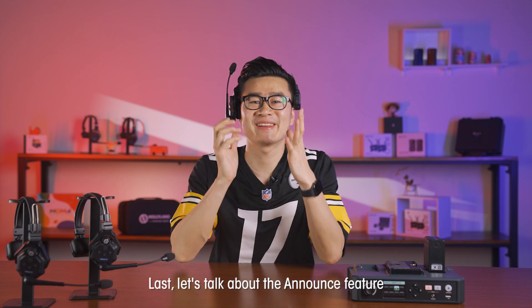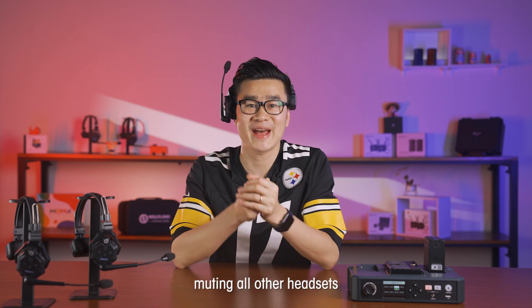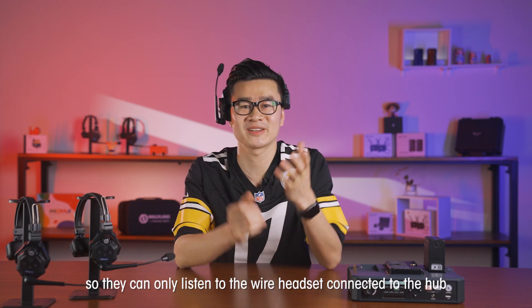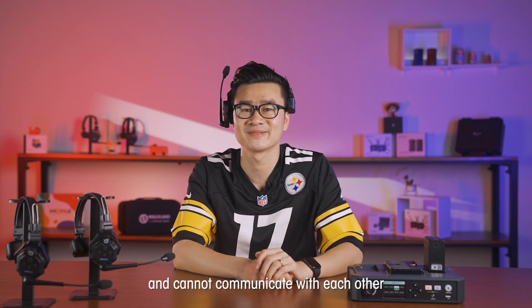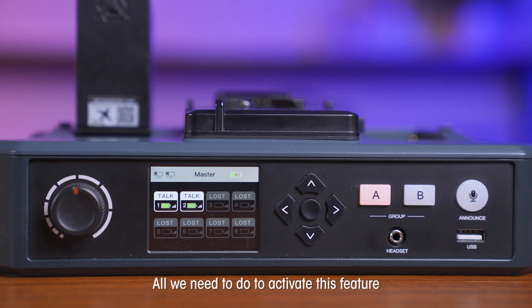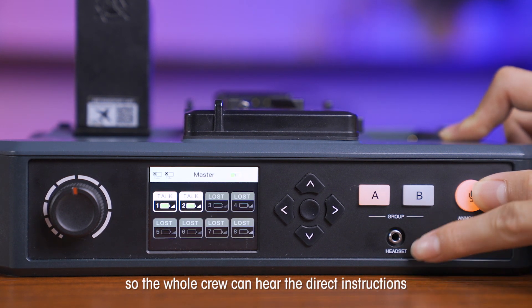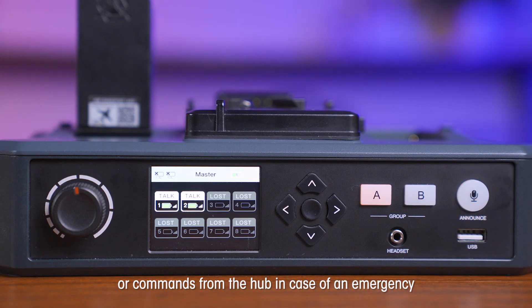Let's talk about the Announce feature. The Announce feature basically means muting all other headsets, so they can only listen to the wired headset connected to the HUB and cannot communicate with each other. All we need to do to activate this feature is to push the Announce key on the HUB, so the whole crew can hear direct instructions or commands from the HUB in case of an emergency.